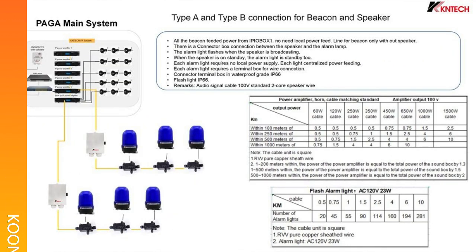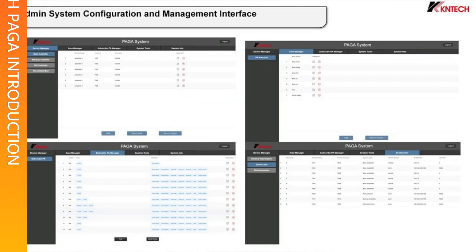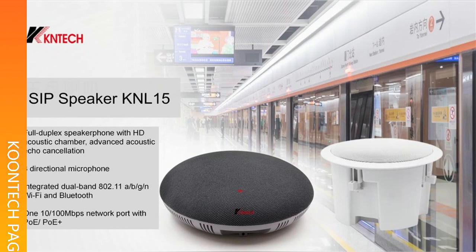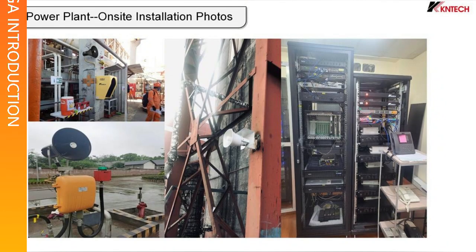Six, the PA linkage box can be customized to connect with third-party systems through RJ45, dry contact, audio source, RS485, Modbus RTU, Modbus DCP, RS232, and other protocols to support linkage broadcasting function. Seven, the beacon control box supports that when the broadcast is started the beacon turns on.